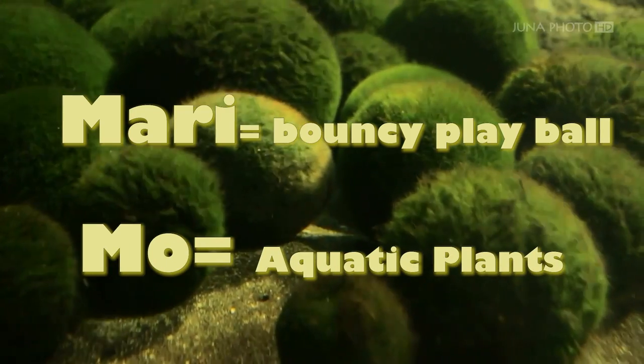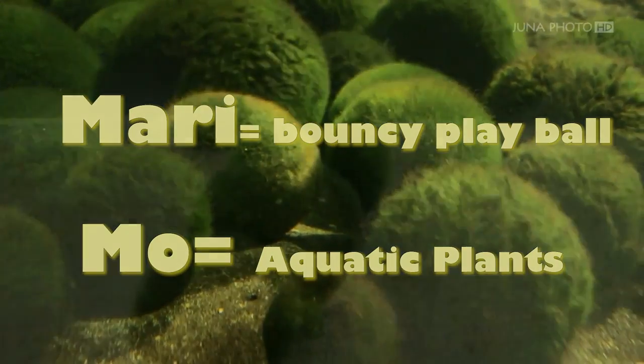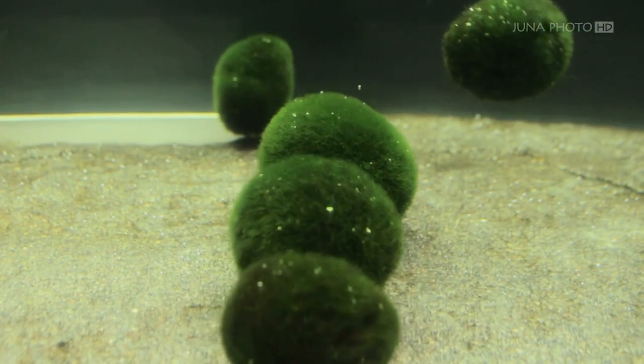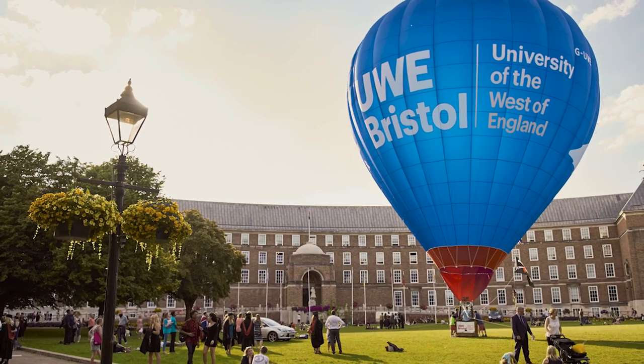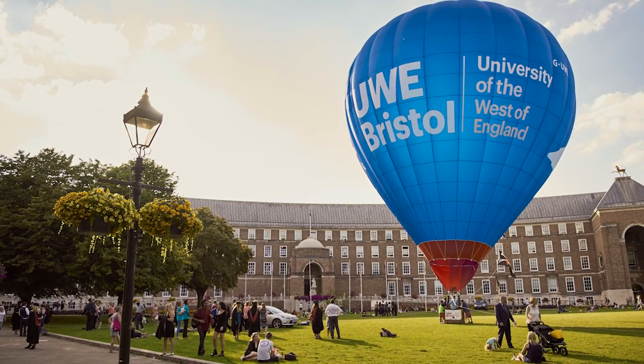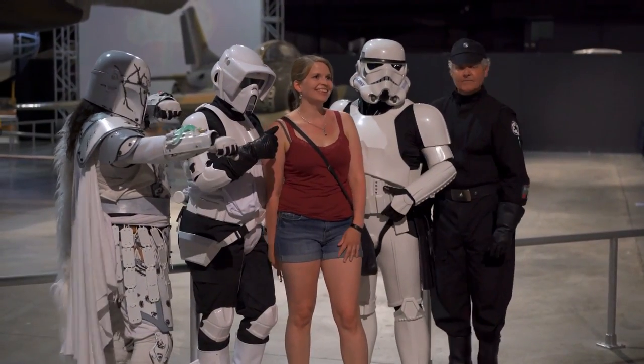The university team based in Bristol dubbed their invention a Marimo Activated Rover System, or MARS for short. MARS is basically one half marimo, one half machine — almost like a new character in Star Wars.